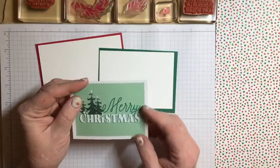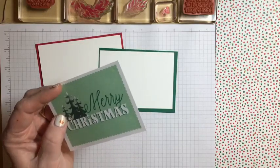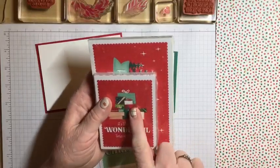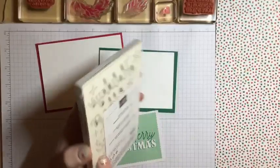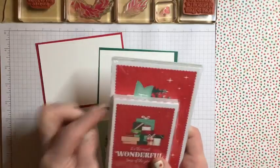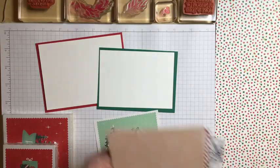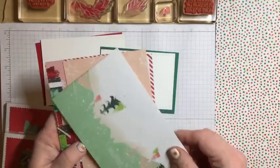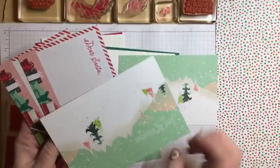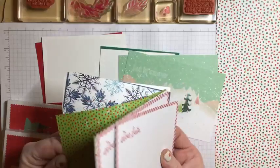The memory and more cards come in two different sizes. They come in a package and this particular one has some wooden pieces, some words on foam, and also some acetate sheets. They're double-sided — like this one says 'Let it Snow.' They're great for memory keeping, card making, and all of that good stuff.